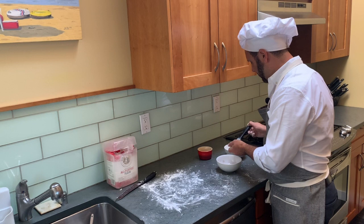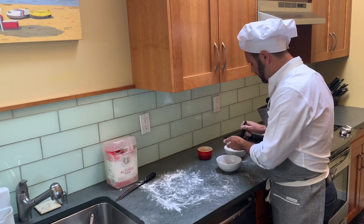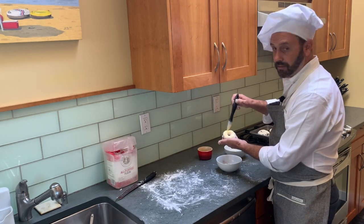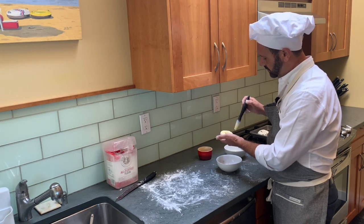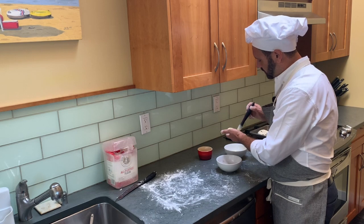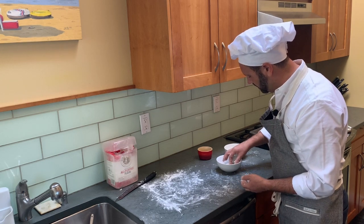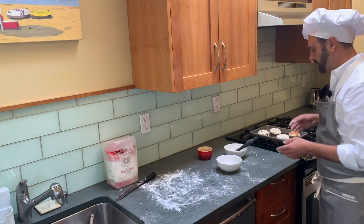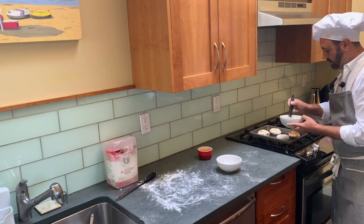One of my flavors is cinnamon and sugar, so I'm going to take my egg white and brush a little on top — this will make the cinnamon sugar stick. Be generous with the brushing; you want it wet so you get the cinnamon sugar in there. Then I just press it down and move it around to get that nice cinnamon sugar coating going on.